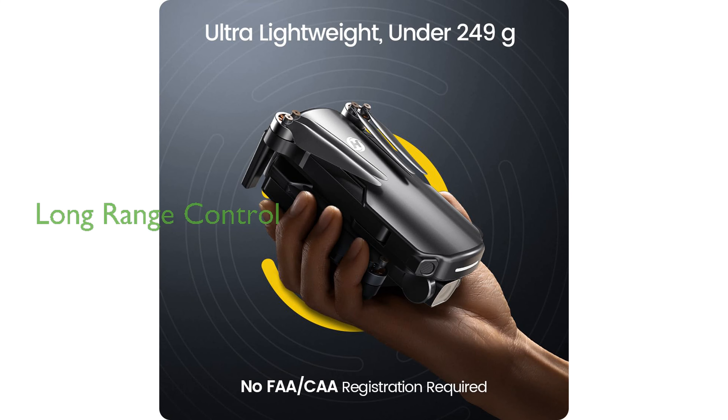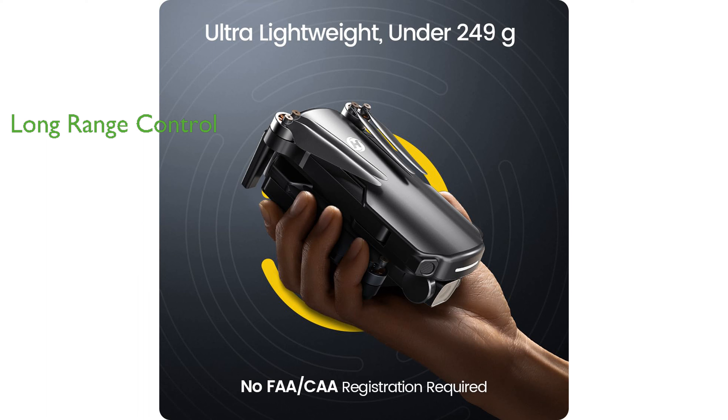The HS360S has an impressive control range of up to 10,000 feet, thanks to Holy Stone's advanced intelligent control system, and its modular battery supports 20 minutes of flight time.